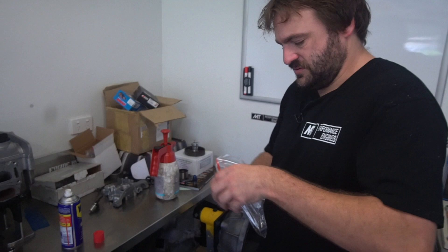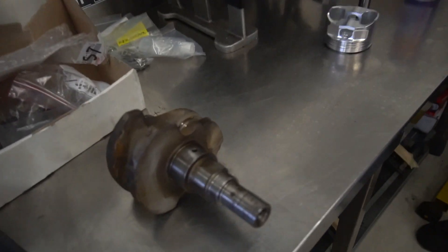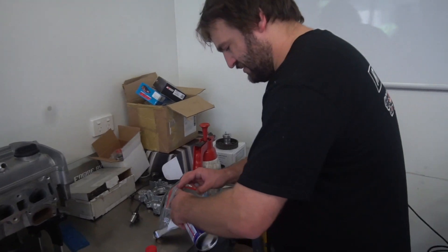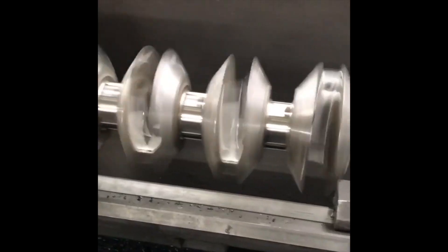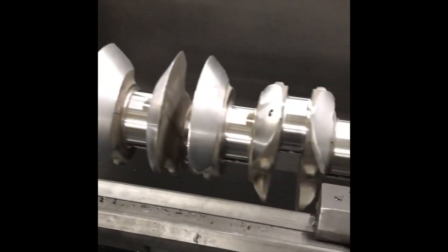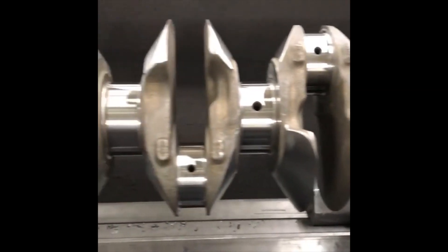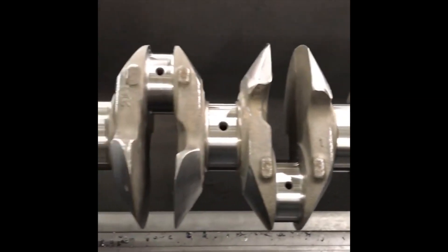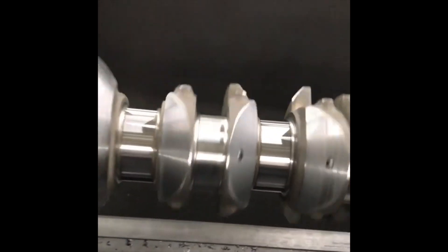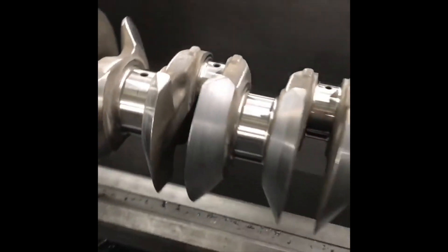We were just talking about counterweights on the crankshaft. I have seen some machine shops do knife edging on crankshafts. The benefit to that would just be lighter weight in your rotating mass.